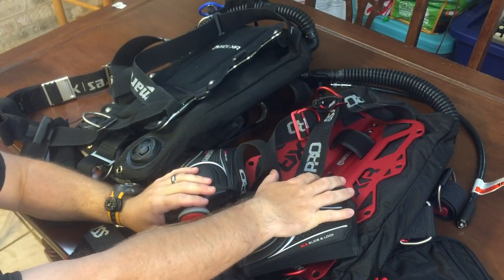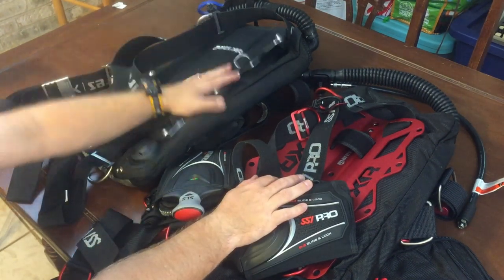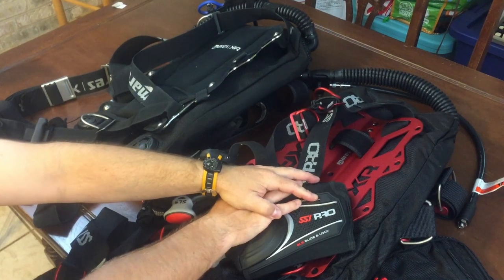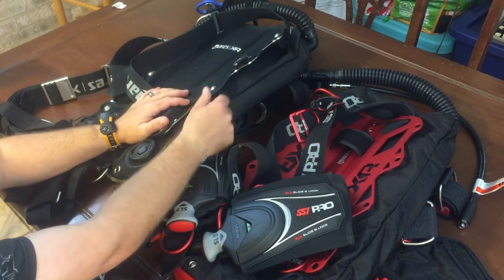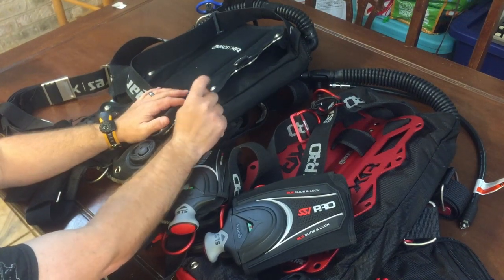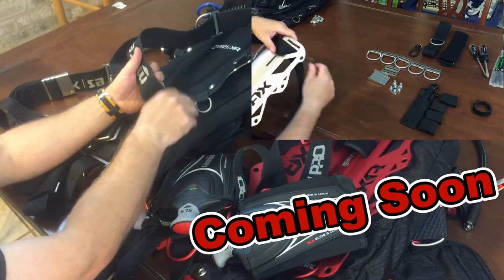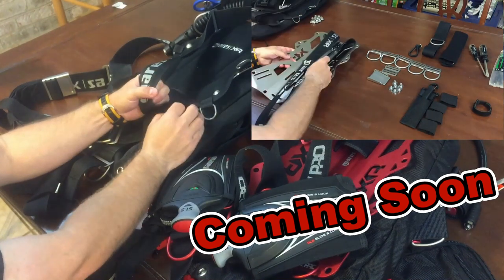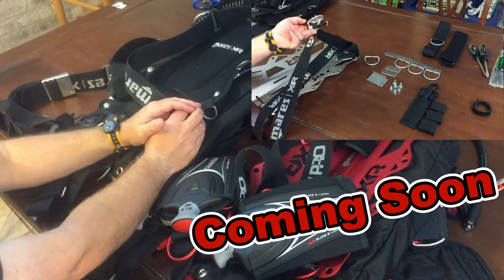I've got two brand new backplate wings here. I'm going to talk about the differences in them and then the purpose of each. First, I've got a standard Mares XR three-millimeter steel plate system, and I've got the SSI Pro version of the Mares XR Red Devil system. Our very next video will actually be breaking this system down piece by piece, and I'll be showing you how to thread the harness properly to the backplate wing and how to adjust it as well.